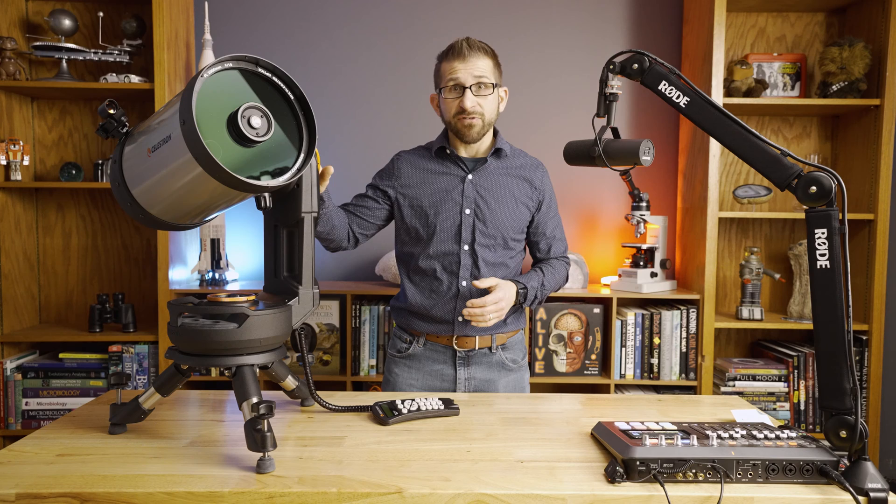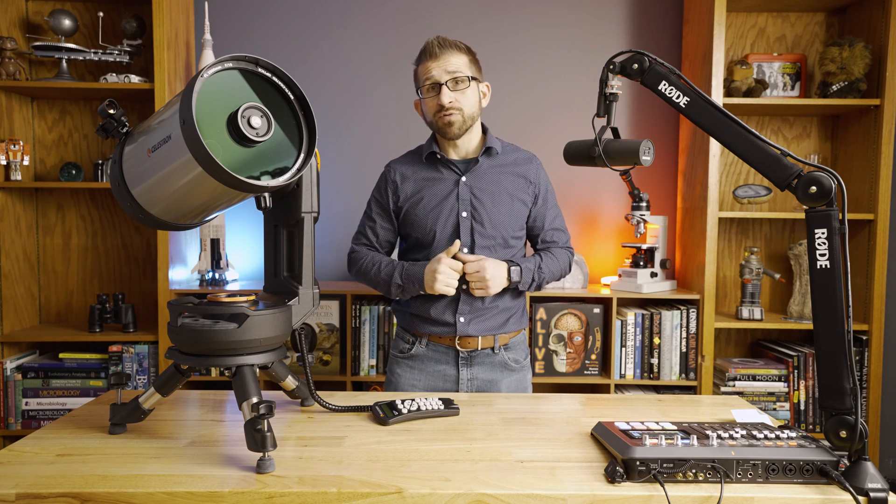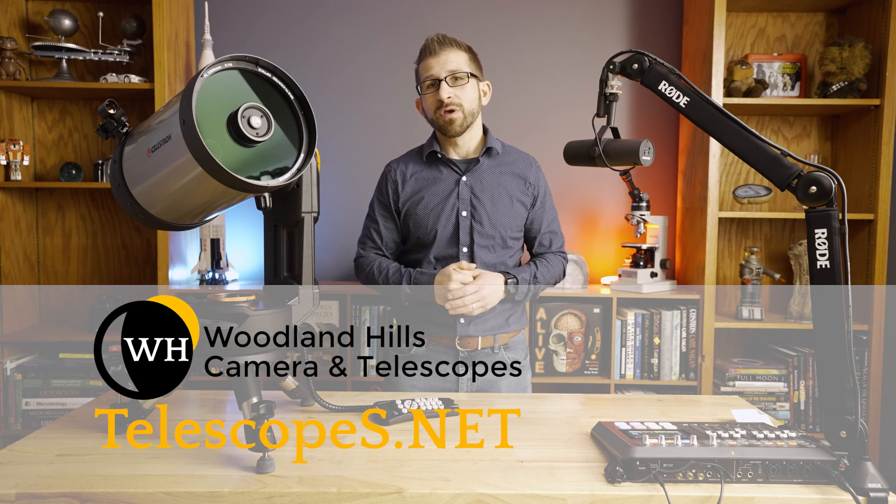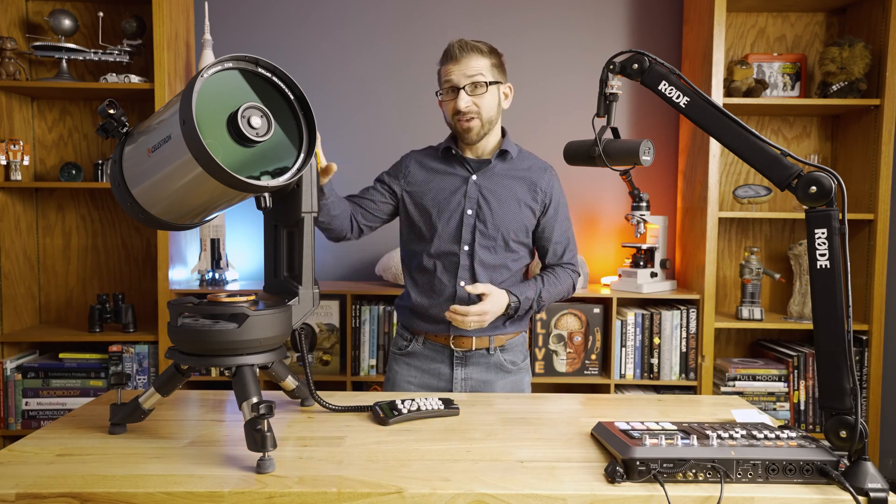It has an amazing sale going on right now, and if you click the link in the description below, you'll be sent to Woodland Hills Camera and Telescope, who I've partnered with for this video.